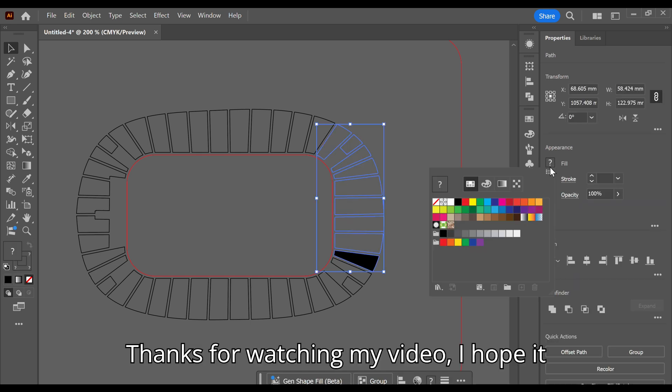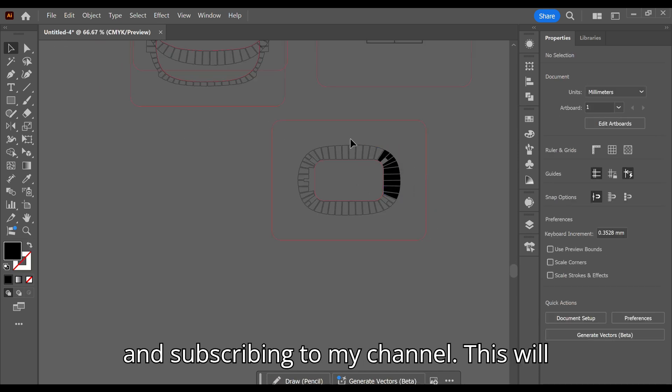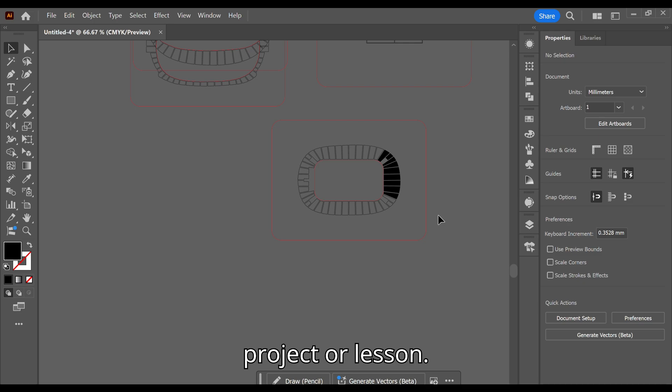Thanks for watching my video, I hope it has helped. You can help me too by liking and subscribing to my channel — this will also let you know when I upload a new project or lesson.